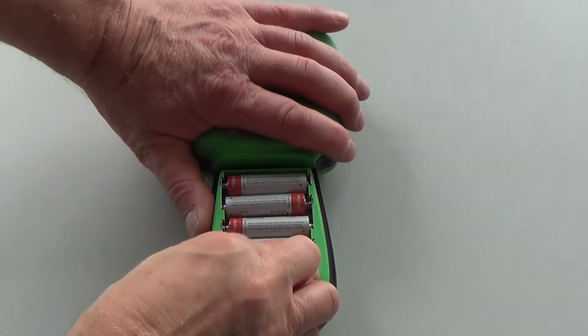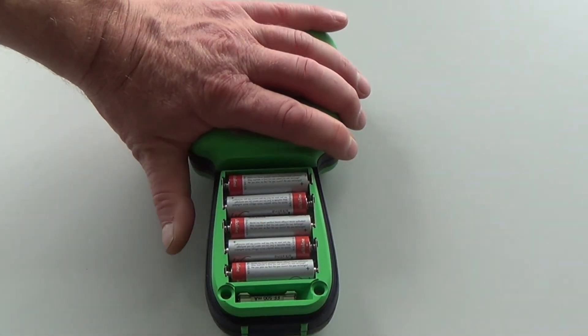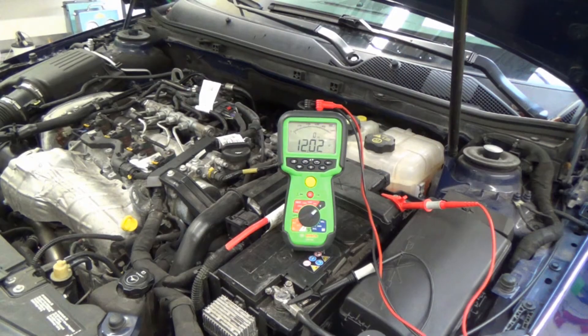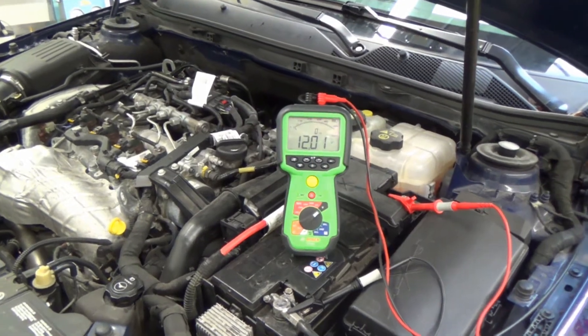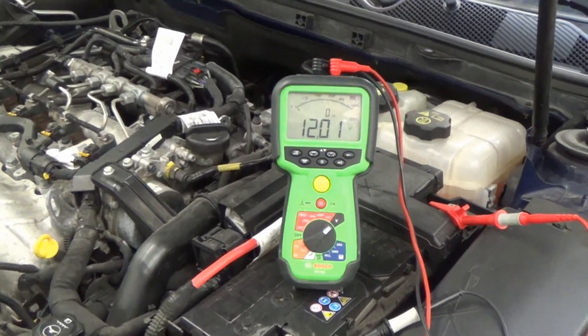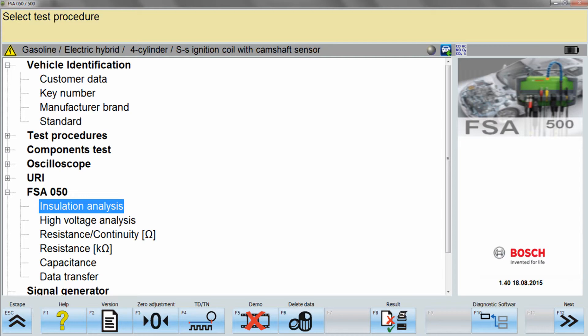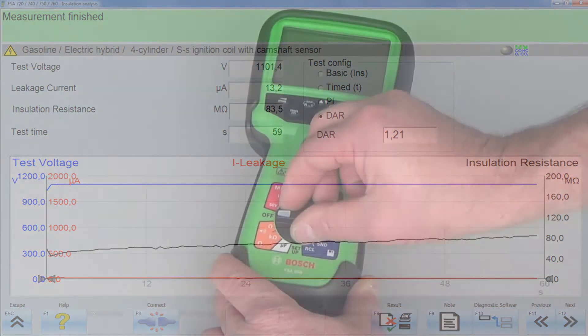To power up the FSA050, five AA batteries must be inserted on the back of the device. The software must first be installed on the PC. Measurements done with the FSA050 can be transmitted via Bluetooth to a larger screen of the PC where tracing and documentation can easily be done.